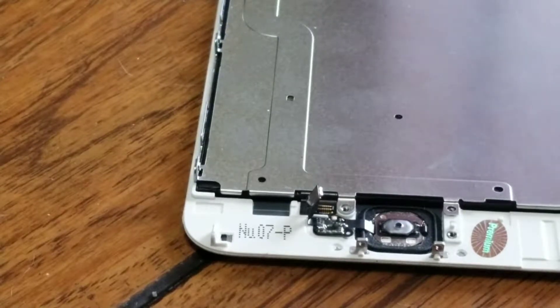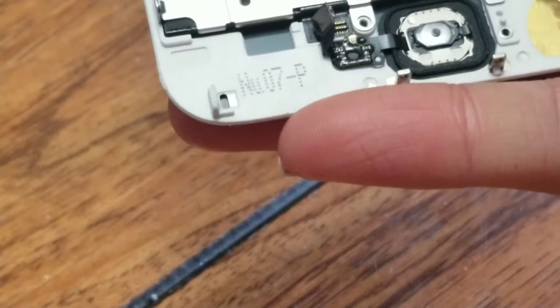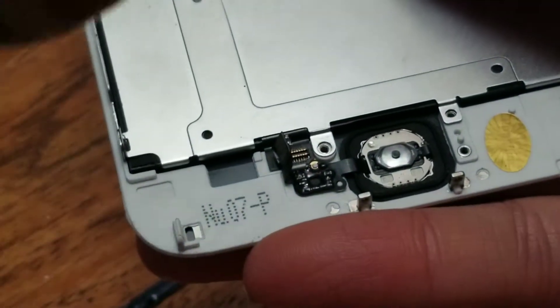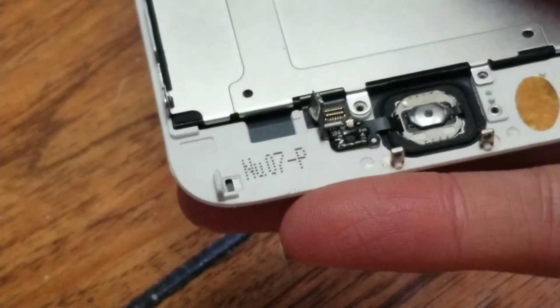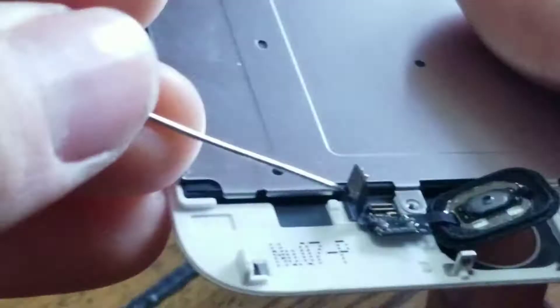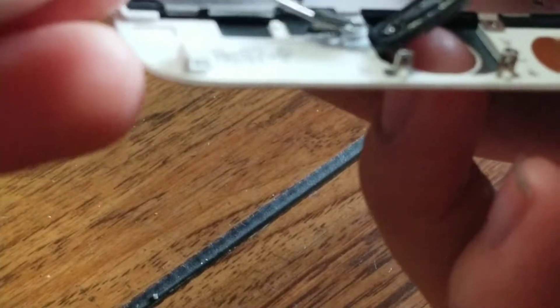You can use a heat gun or a hair dryer, just make sure not to heat it too hot or it can melt. I like to keep my finger there to feel how warm it's getting — if my finger starts burning, it's probably warm enough. Once it's heated, lift it up. Sometimes it'll come up by itself; sometimes you have to reach under and pull it up.